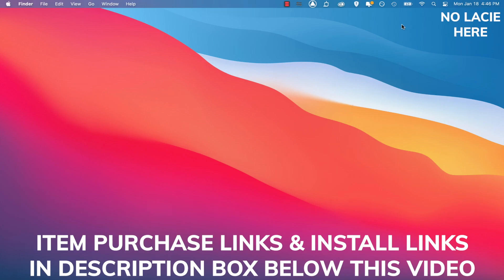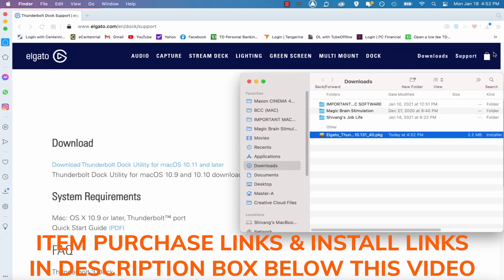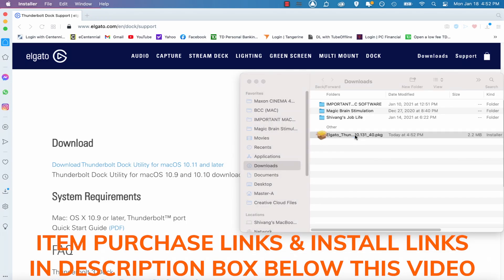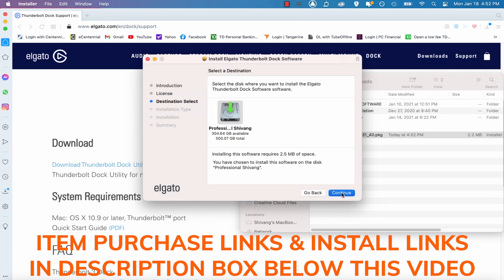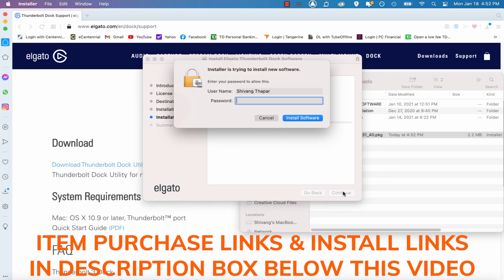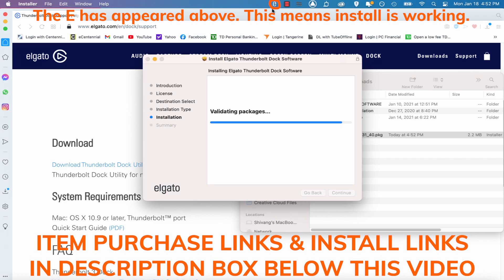As you can see, the Lassie is not connected — that's because the Elgato Thunderbolt 3 dock driver isn't installed yet. So I'm going to install the Elgato Thunderbolt 3 dock now. Watch very carefully: click Continue, Continue, Continue, Agree, Continue, then Install, and type in your Mac password. Now wait patiently. As you can see, the 'E' has appeared above, which means the install is working.